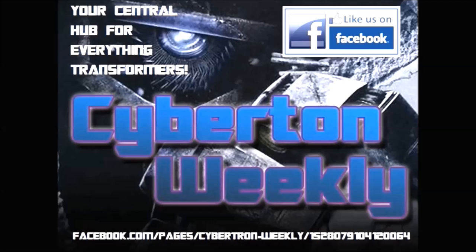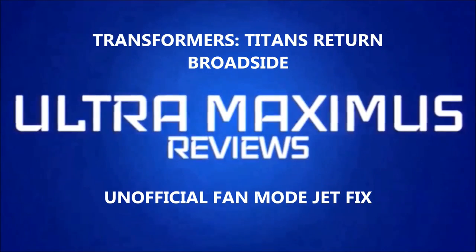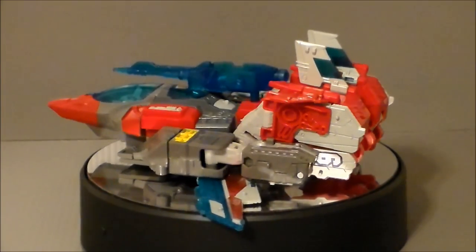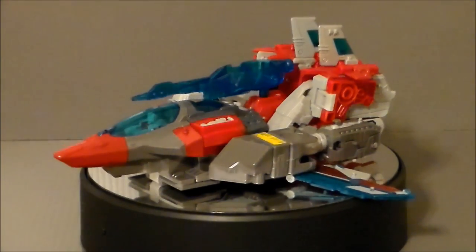Cybertron Weekly is your central hub for everything Transformers. Hello YouTube! Ultramaximus back with another Transformers update video!